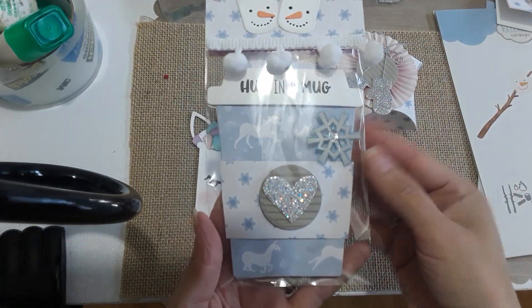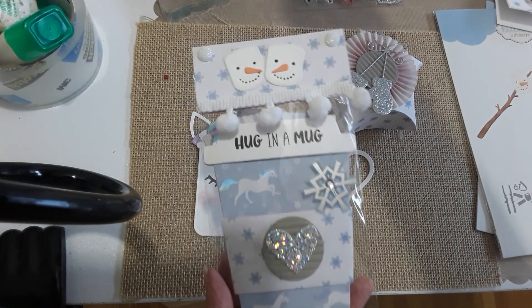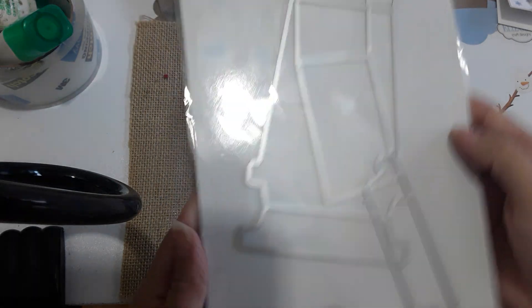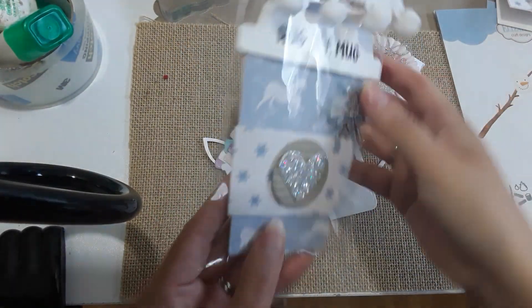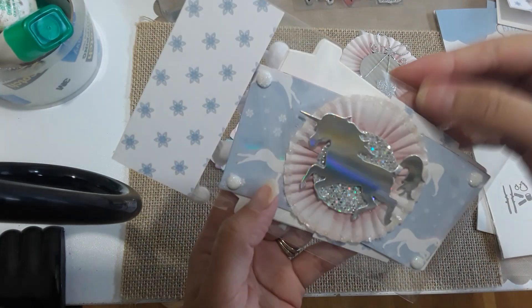I already packaged this one — it's a 'hugging a mug' design — and I used a coffee die from Honeybee. I made it into a coffee unicorn themed gift card holder. Here's this one, very simple, and I also made her a coffee sleeve and then I added some diamond dust.